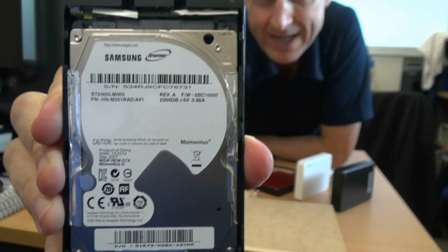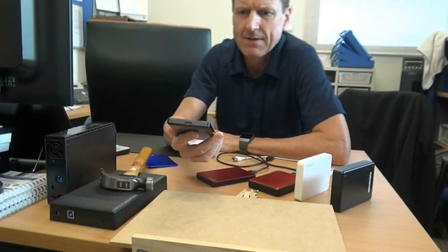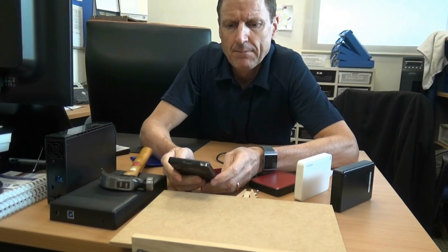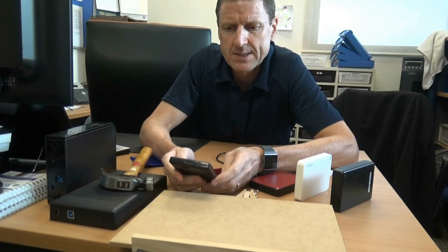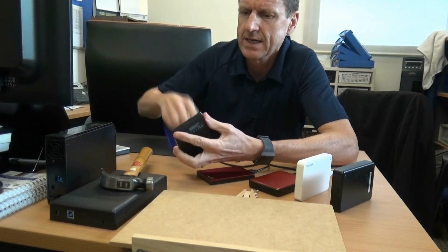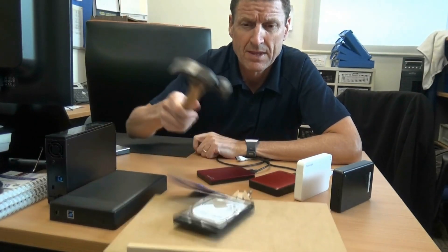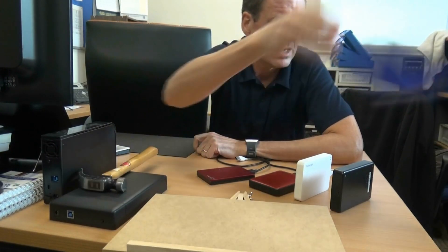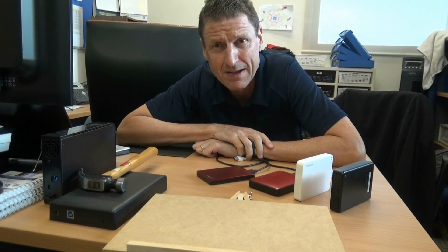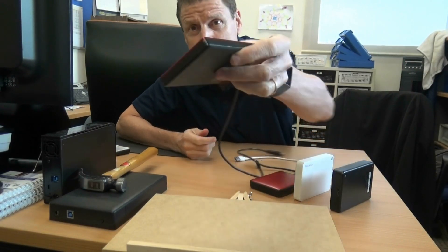Look at that — where is that made? That's a Samsung drive inside a Seagate. A Samsung drive inside a Seagate assembled product, and this Samsung drive is a product of China. So Seagate is importing Samsung drives and putting them inside their Seagate drives. Like, I wouldn't buy it — that's a fraud. Why would you trust your data with something like that? I thought okay, that's just a once-off.